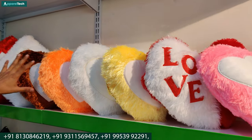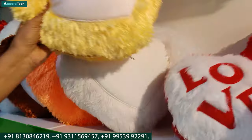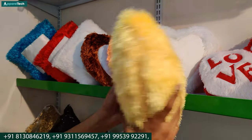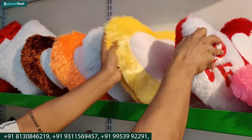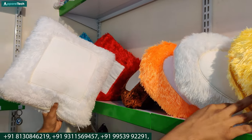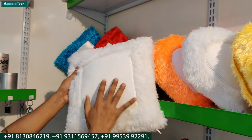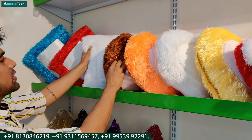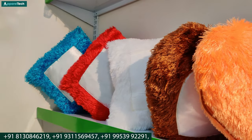These are your fur cushions. In the fur cushions, there is no limit of colors — there are many colors. You can see that it has a double-side fur: a back fur and on the front is your printable area. This is a different shape — you can see it in heart. It also comes in square. Back side fur and on the front is the printable area. There are different colors available.